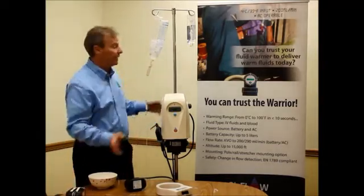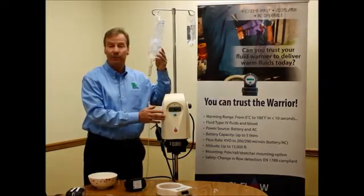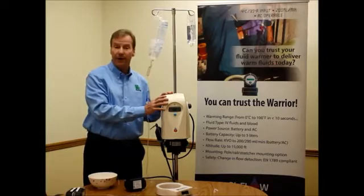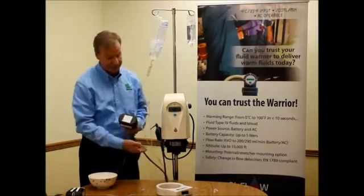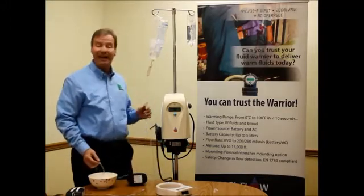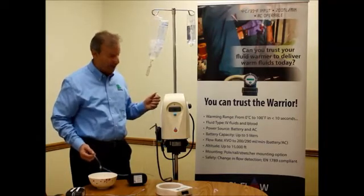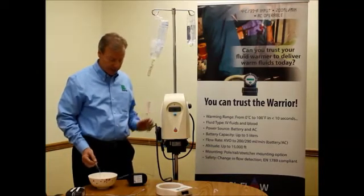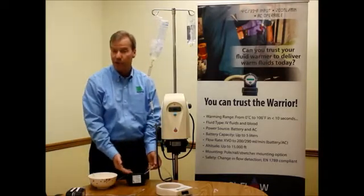I've created a simulation system here where I have ice water in an IV bag, the Warrior AC unit, and a compact disposable unit connected to the system. I would use any standard IV tubing — no specialized tubing is required — prime my line, connect it to the disposable unit, and then prime through the disposable unit.